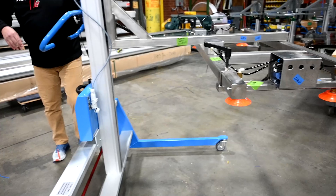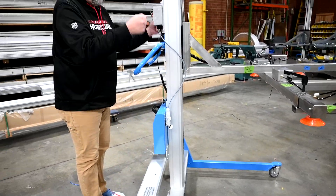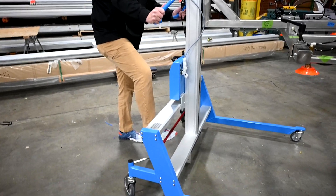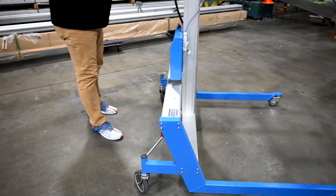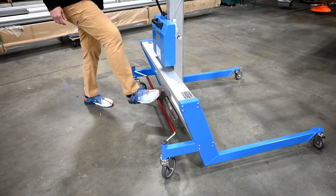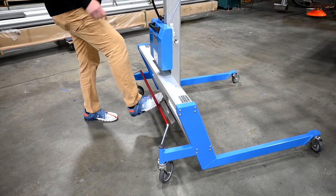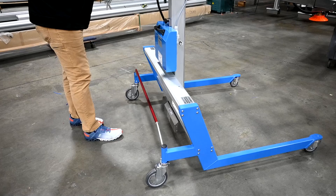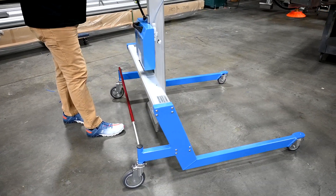On the lifter, you have an adjustable handlebar to raise it up and down. The battery pack is located here. You have a brake rod down between the lifter legs — push it and the brakes are on, middle is free swivel, pull it up and that will lock the rear casters in line so you can take it wherever you need to.